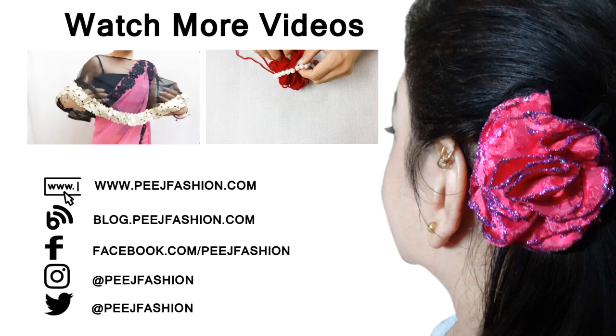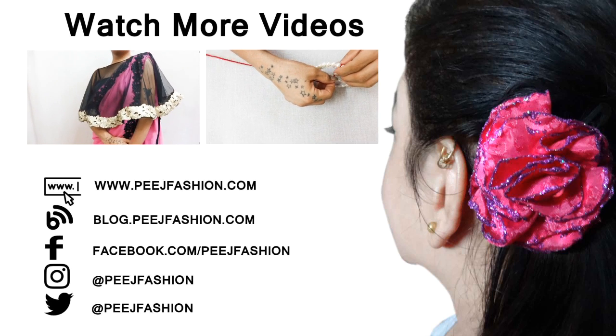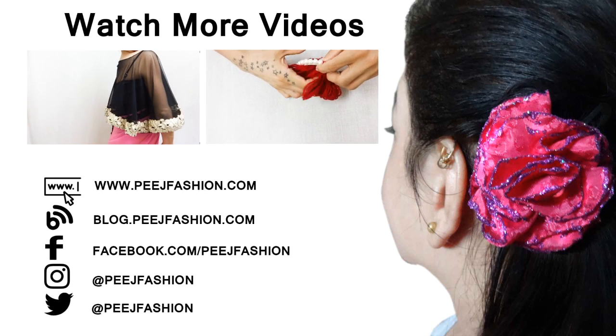You can watch our other videos as well. You can follow us on Facebook, Instagram, and Twitter.